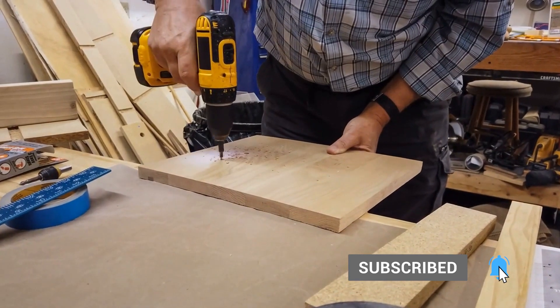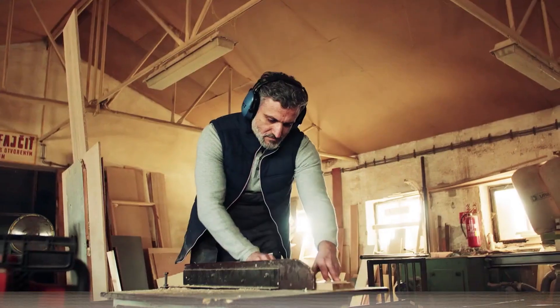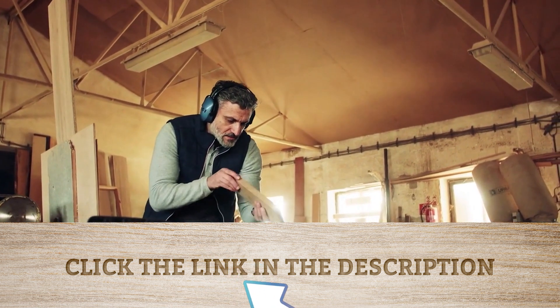So grab your tools and start building. Remember to take your time, be safe, and have fun. Check the description below to learn to make beautiful woodworking projects. Happy woodworking!